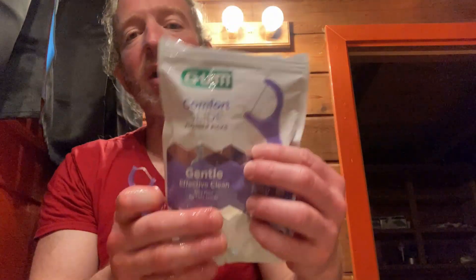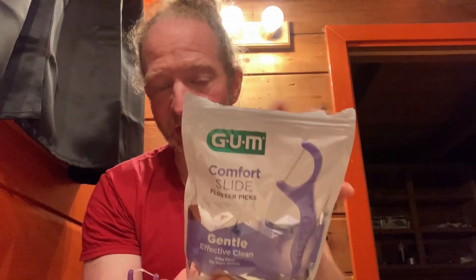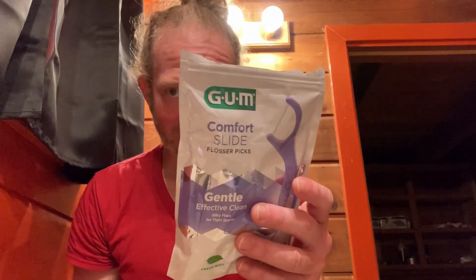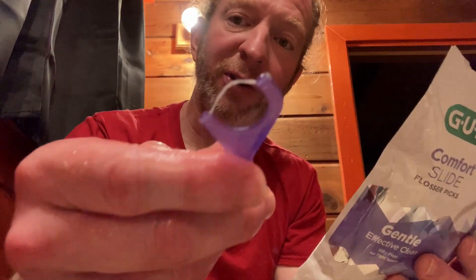You're supposed to really take your time. One thing I've noticed with Floss Picks in general — the ones that say Comfort Slide, or like Plackers has their Gentle Slide version — those sometimes tend to break more than other ones that don't have the Comfort Slide or Gentle Slide features. This one didn't break. I'm not saying it's going to break, but I do feel like it was getting there.